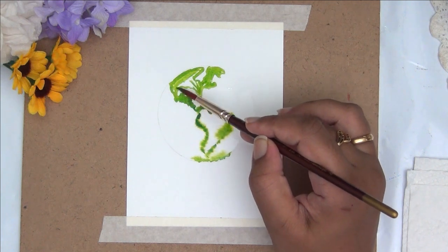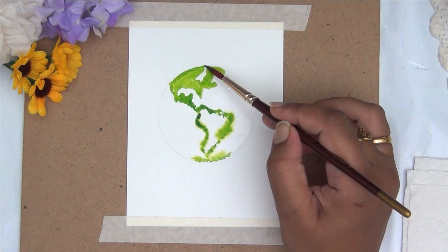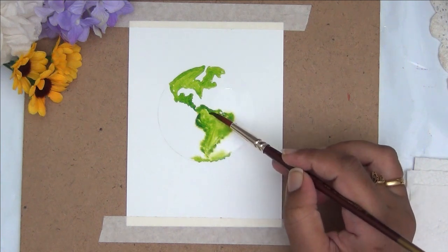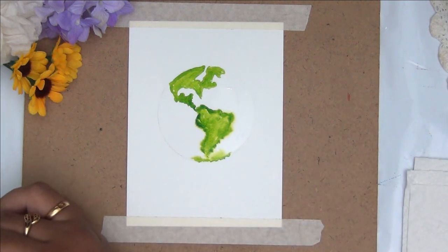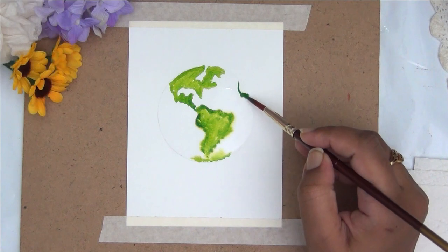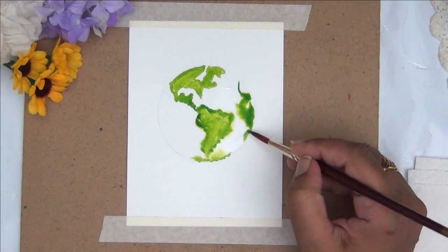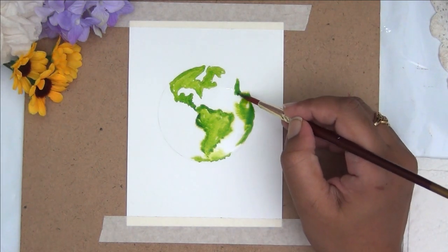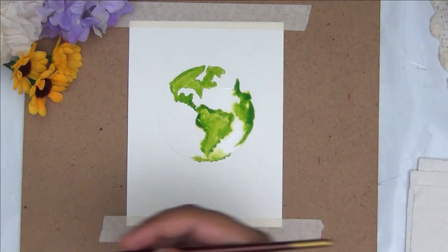I am using the wet-on-wet technique because I didn't want the lines to be very sharp and evident. I've layered my circle with a thin layer of water first and then I am just lightly coloring it with green. Since I've already layered it with water, the paint is just flowing into the areas where I've applied it, giving a very different texture to the painting. I am going ahead with different shades of green just to add some texture here and there.